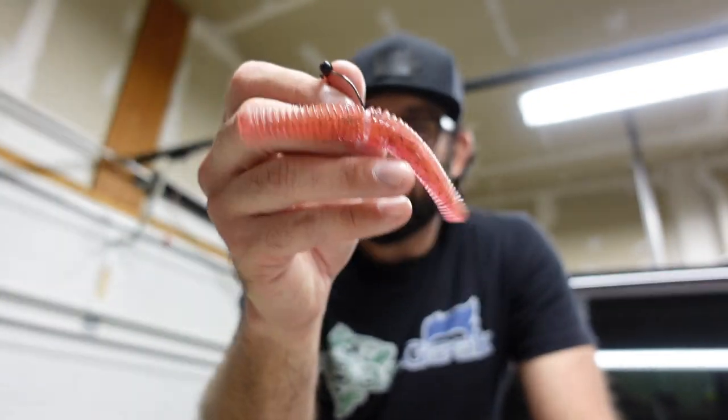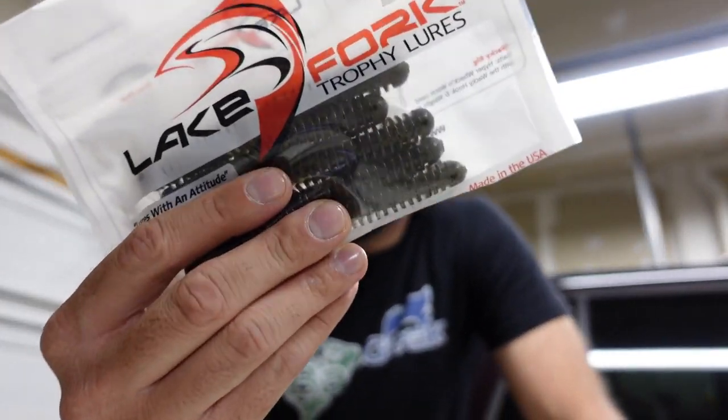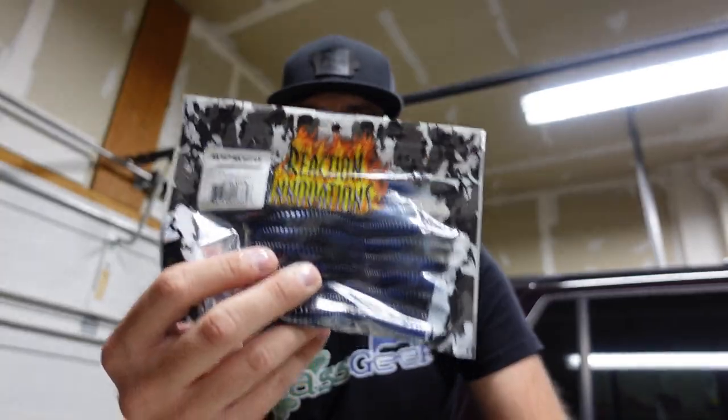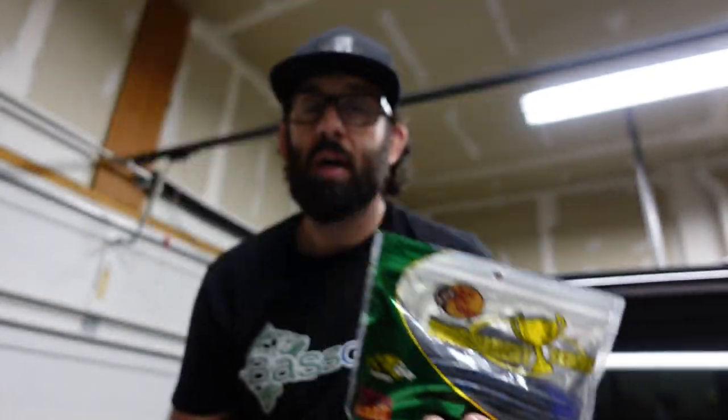When it comes to colors, don't overcomplicate it. In clearer, cleaner water, go to a more natural translucent color — something like a root beer or light brown, like Grande Bass's El Jefe, with a little flake. Watermelon red flake is also awesome for clean water. As the water gets dirtier, throw straight green pumpkin. If you're looking for only one color, green pumpkin hands down — it works in clean water, dirtier water, and still leaves a good silhouette in really muddy water. In really dirty water, go with a dark color like black and blue — something like hematoma — to make a good shadow outline.